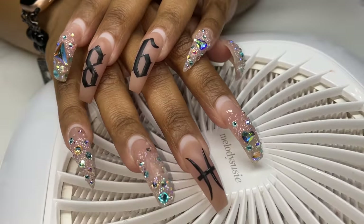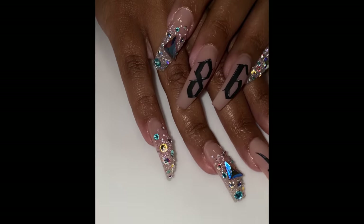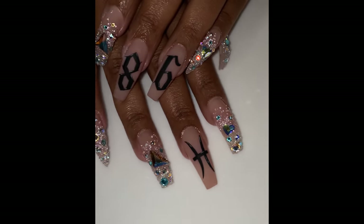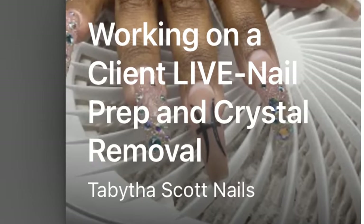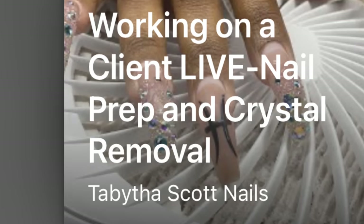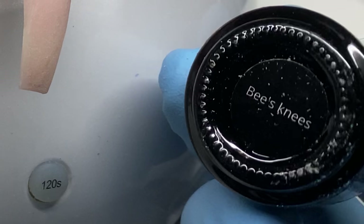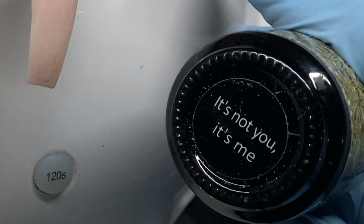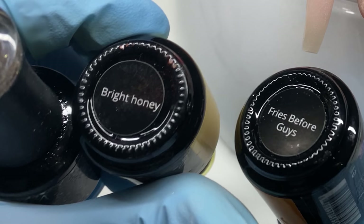This is my client's previous set after about four weeks. This is when it was fresh and it still looked pretty good — she was missing one of the large stones on her right ring finger, which came off later. She enjoyed them. I removed this set on a live, so if you haven't seen that, go check it out. I got all the way up to the design on that live, so this video is the design portion.